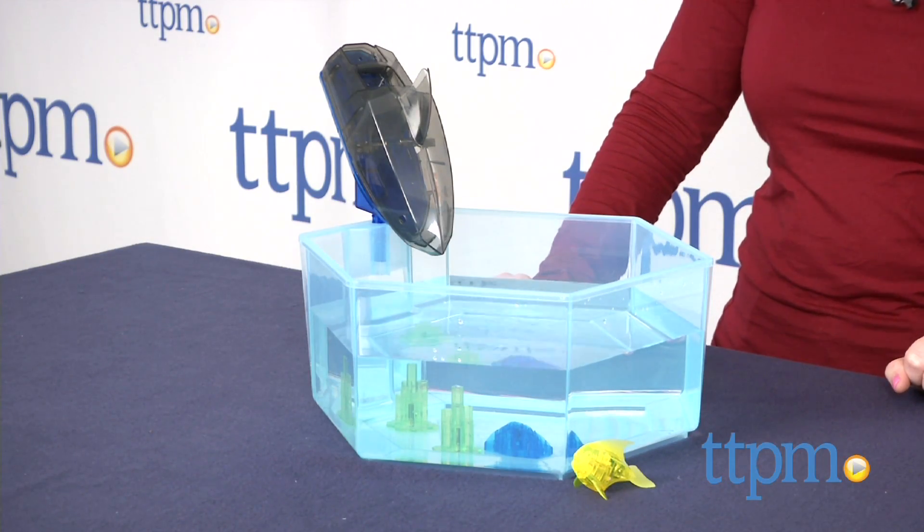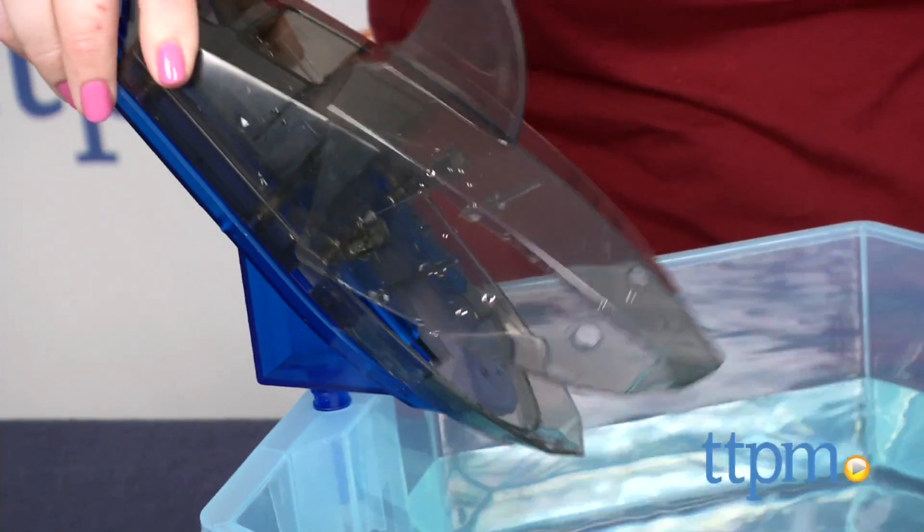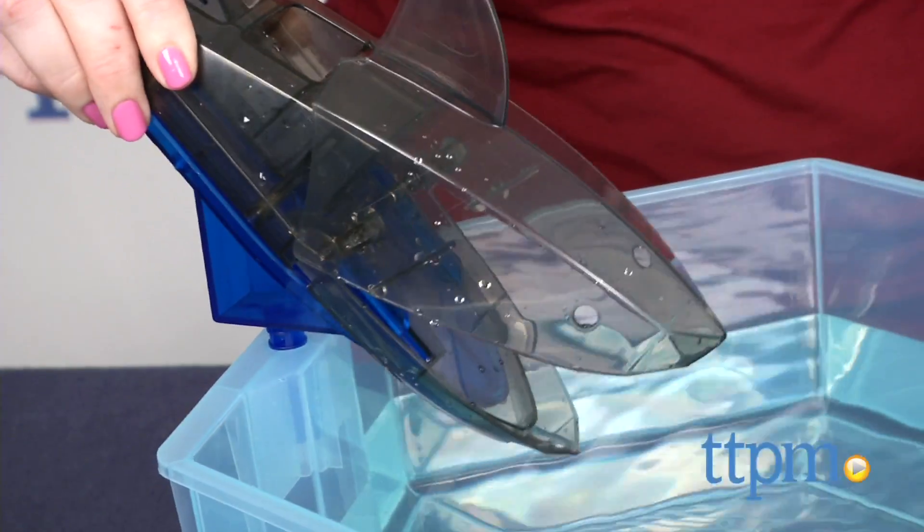The playset comes with an angelfish, a hexagonal tank, three pretend coral pieces, and a shark accessory. As soon as you place the angelfish in the water,